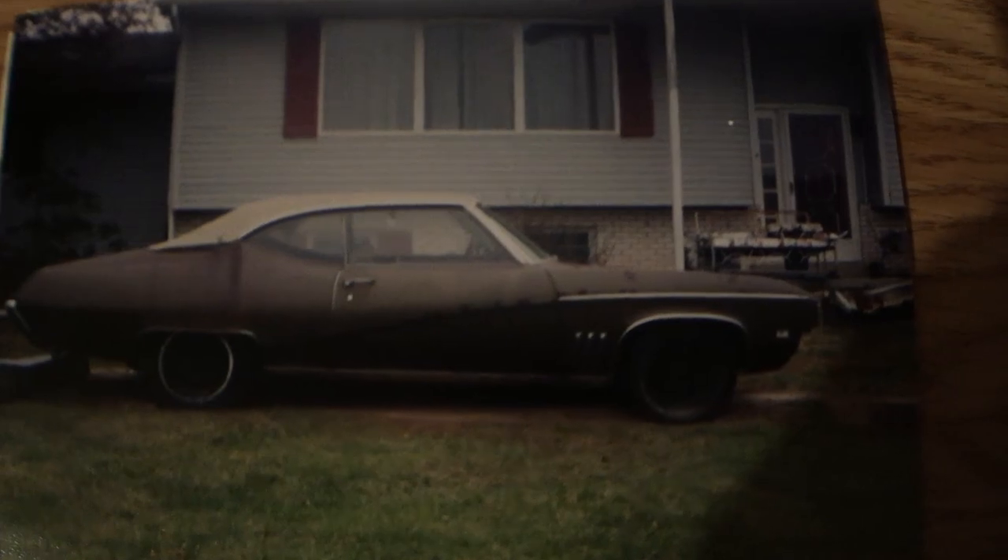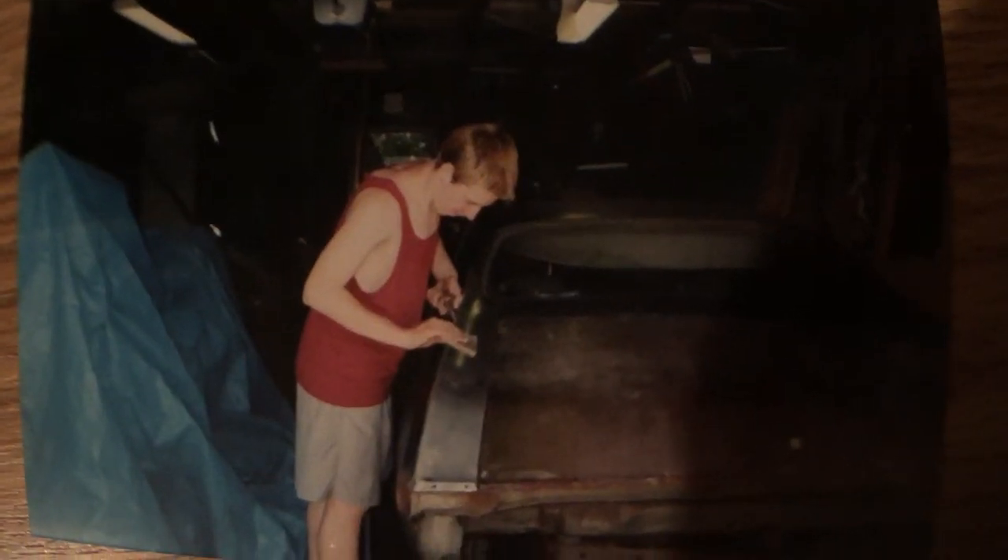I grew up helping my dad in the garage, and when I turned 14 I started working on a '69 Buick Skylark, which I worked on until I was 19, then sold to help pay for college. I'm 34 years old now — that was 15 years ago. I've forgotten most of what I learned, ergo I'm a rookie.